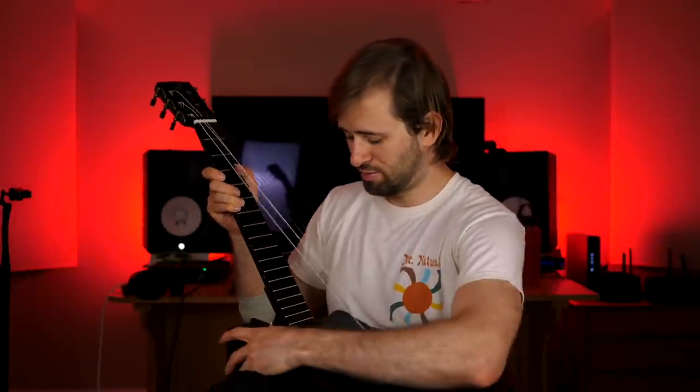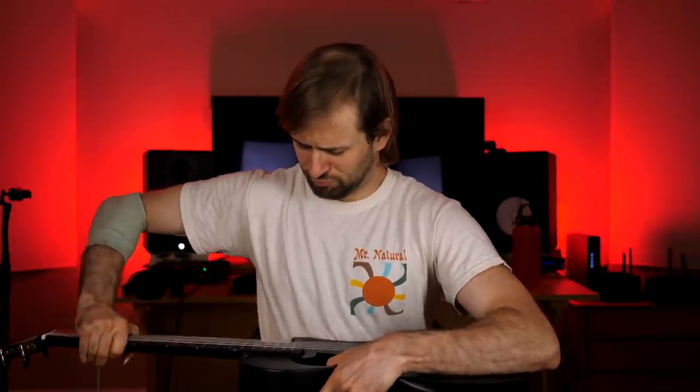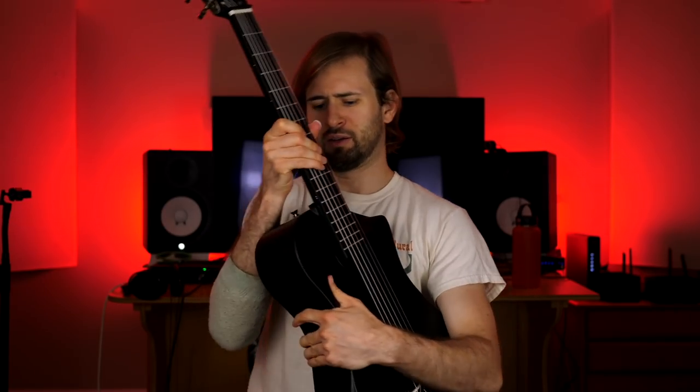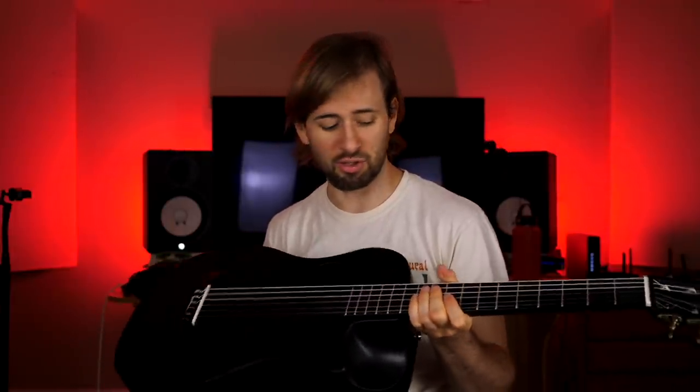So check this out — this is how you reattach the neck. It always kind of scares me, but check out how easy this is. You just snap it in, then take this and give it several twists. And there — as good as new. Of course you do have to tune the strings up, but that's it. It's crazy how quickly and easily it disassembles and reassembles.